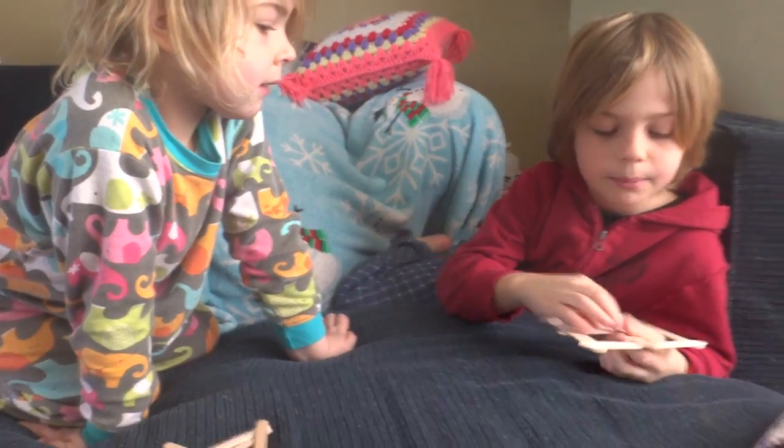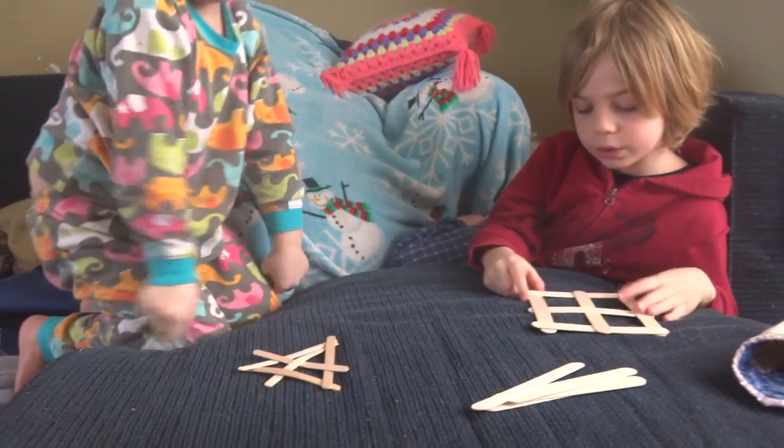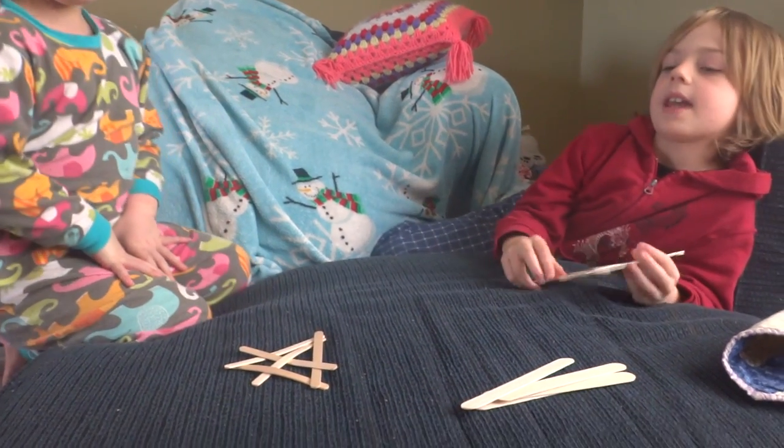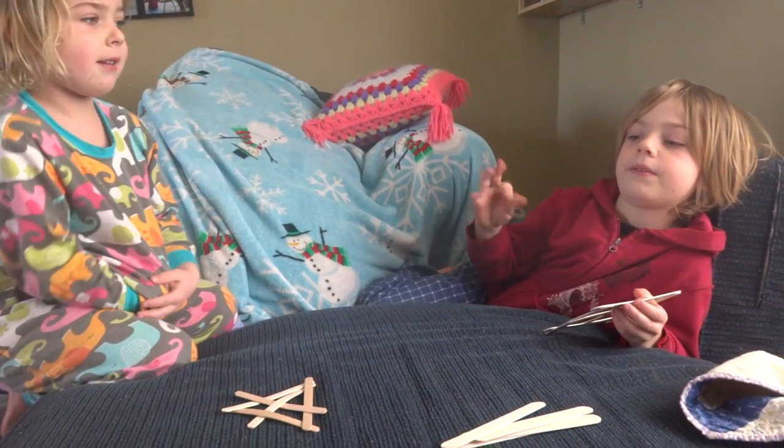Woohoo! We're the Padama Scientists. Today we're using popsicle sticks and weaving them together, and we need the force to make them fly.